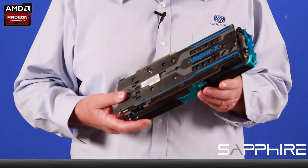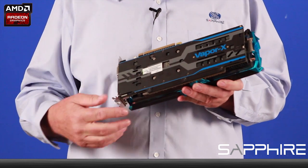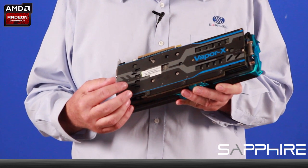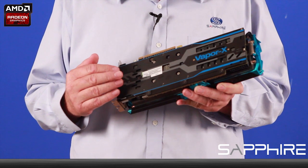So let's take a look at the back of the card. The first thing we notice is it has this strong back plate which provides support to the card and also provides additional cooling to the components on the backside of the printed circuit board.